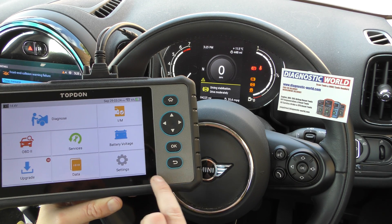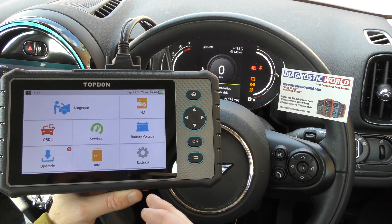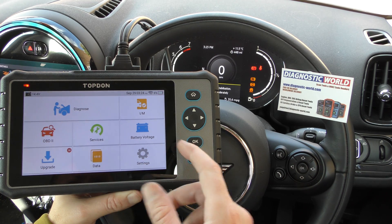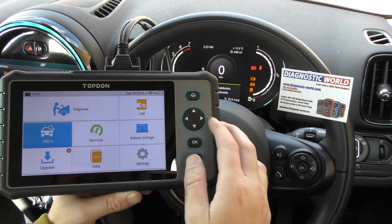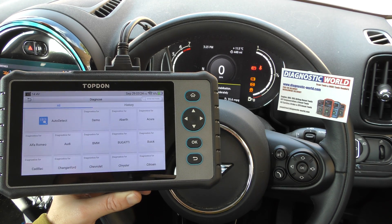I'll put the link to this kit in the description below this video. There are fakes and clones out there, so if you want to make sure you're picking up a genuine tool, use the link in the description below this video. I like this tool because you can navigate through the menu system using the buttons on the side, or you can just use it as a touchscreen as well.